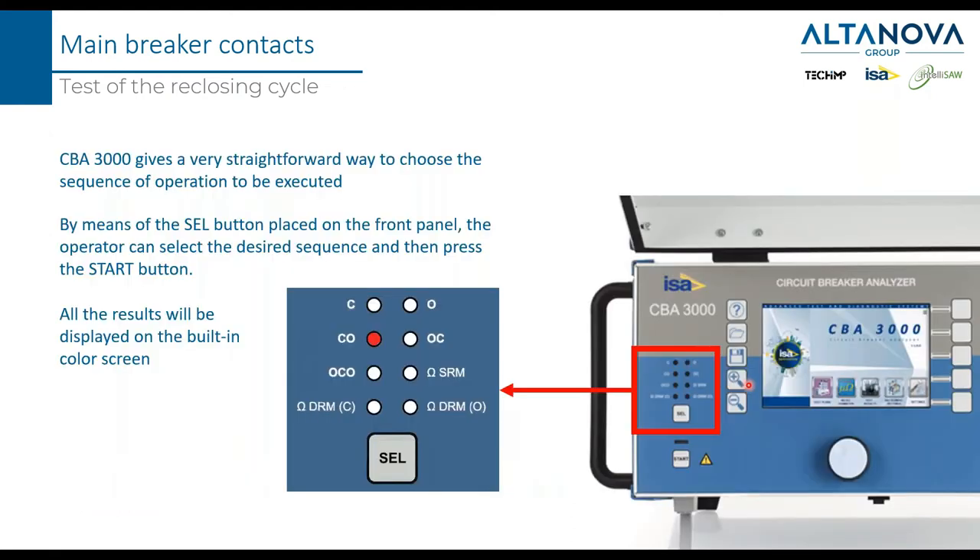If you have to test a single command — close, open, or a more complex sequence — the CBA 3000 gives you a straightforward solution. You press a selection button, choose the operation or sequence you want to do, press start, and then you get your result.